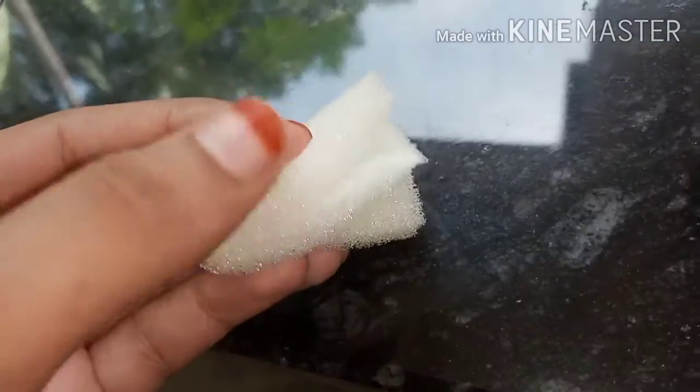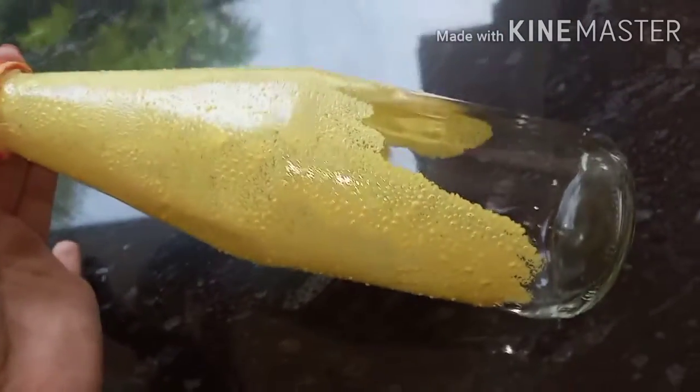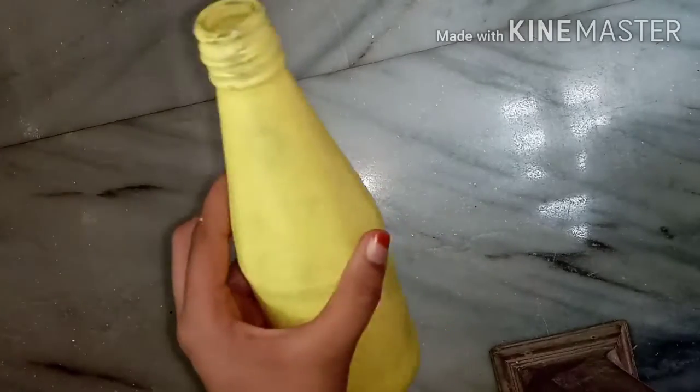I am going to paint a sponge with four of them. I am going to paint the first coating. I am going to paint the second coating.